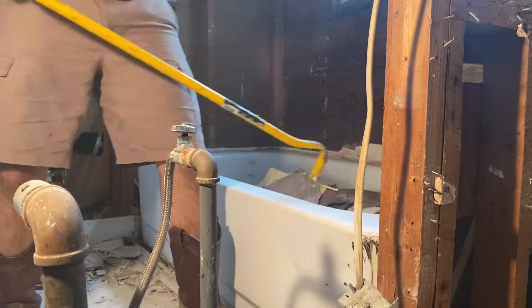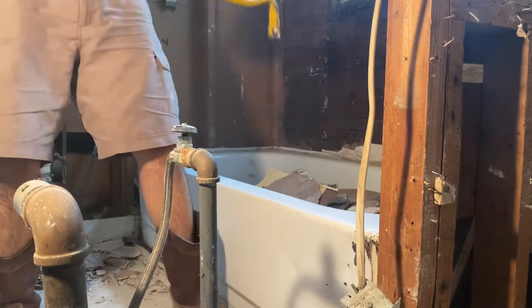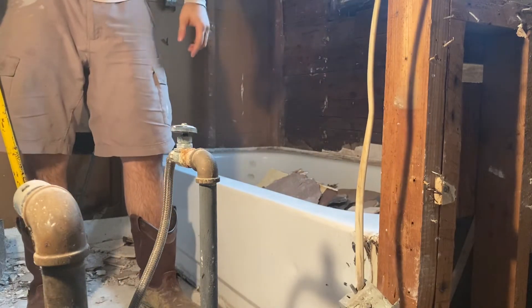I'm not worried about the pipes because I'm replacing the pipes. If you're going to be using the same pipes, you'd be a little bit more gentle.